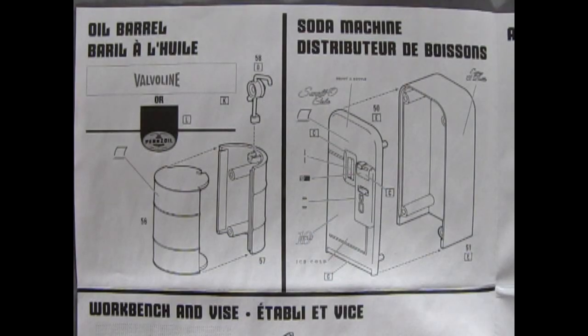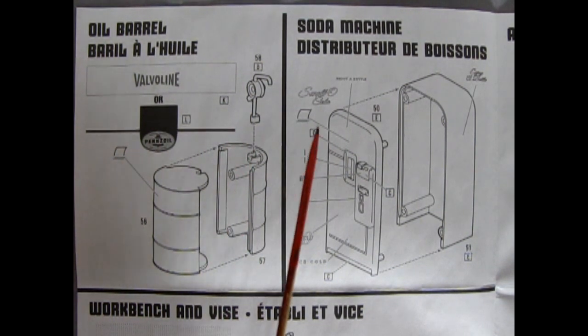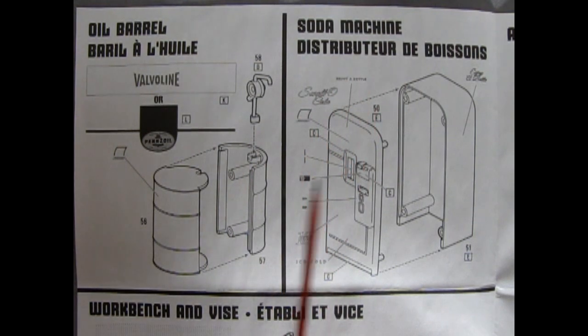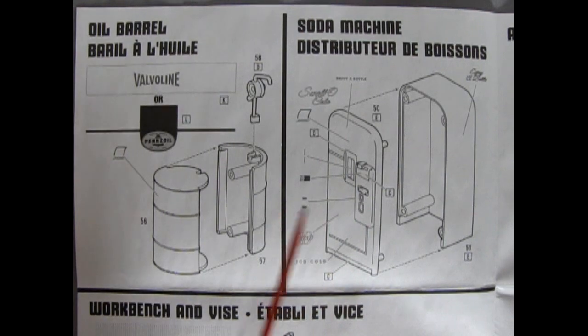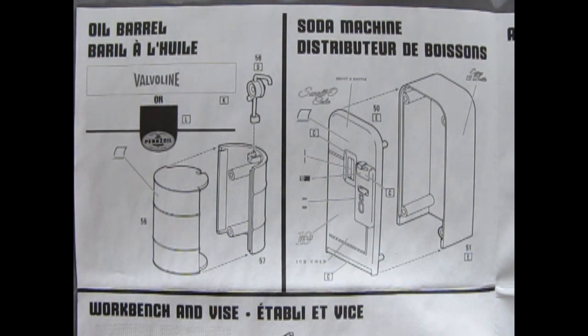The first model in our set is the oil barrel — that'll make your diorama look really slick. You can choose between Valvoline or Pennzoil, with the front and back of the drum and a convenient little pump. Second, we've got the soda machine — sort of a 50s-era type machine. Very simple: a front and a back, with a whole lot of decals to put on there so people know what kind of sodas you've got.